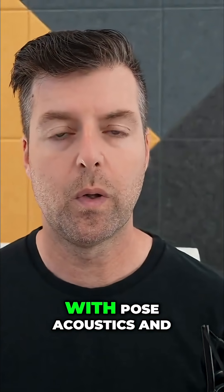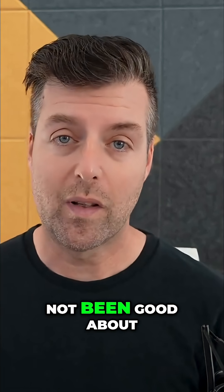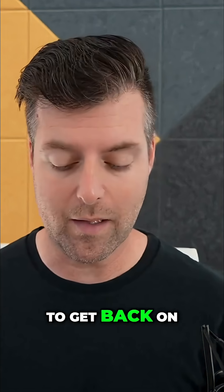Hi everybody, this is Matthew, Pose Acoustics. I'm going to answer questions, which I know I have not been good about doing and have not been on top of. Probably many of you just stopped asking questions because of that, so I apologize, but I will try to get back on top of that.